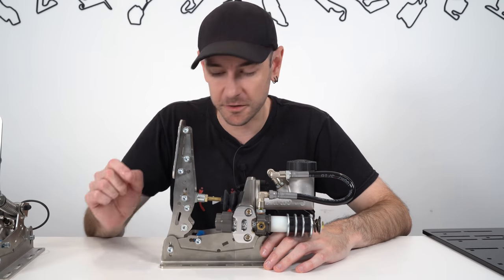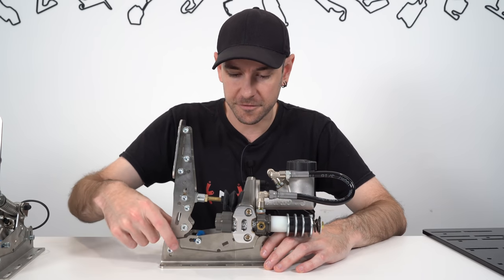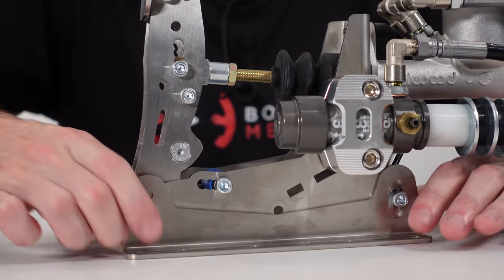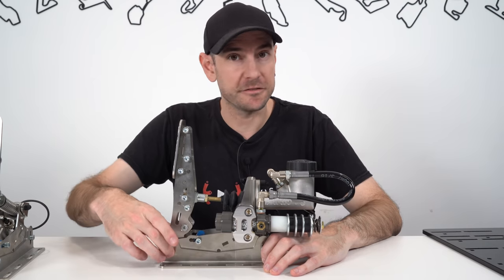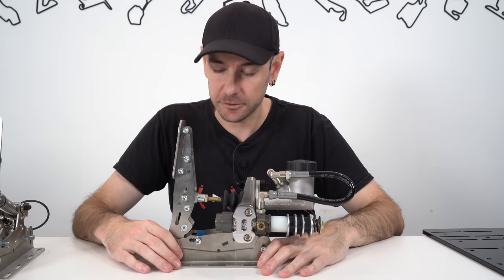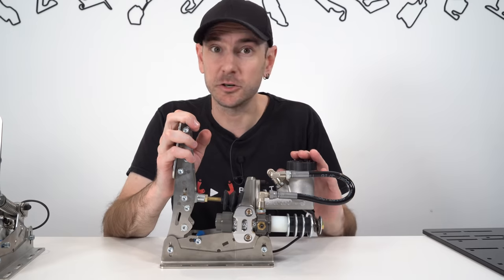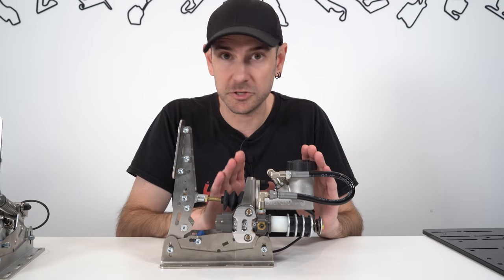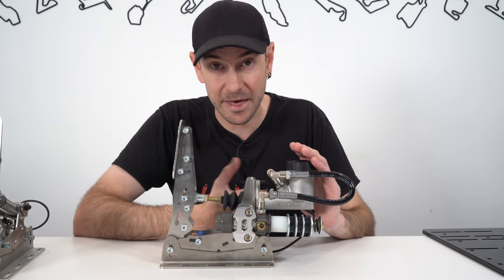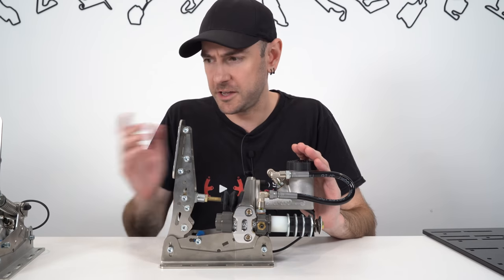We also have height adjustment, the same across all three pedals - five different positions up and down on the front and rear, allowing 20 millimetres of adjustment front and rear. You can raise or lower by 20 millimetres, or adjust the front and rear independently to match the angle of your rig. These pedals can be inverted as well, although with the hydraulic pedal it's a little more complicated - you have to ensure the master cylinder remains in the correct orientation, otherwise you risk running dry. They do recommend you get in touch with them if you wish to invert the hydraulic brake pedal, but the other two are pretty easy.